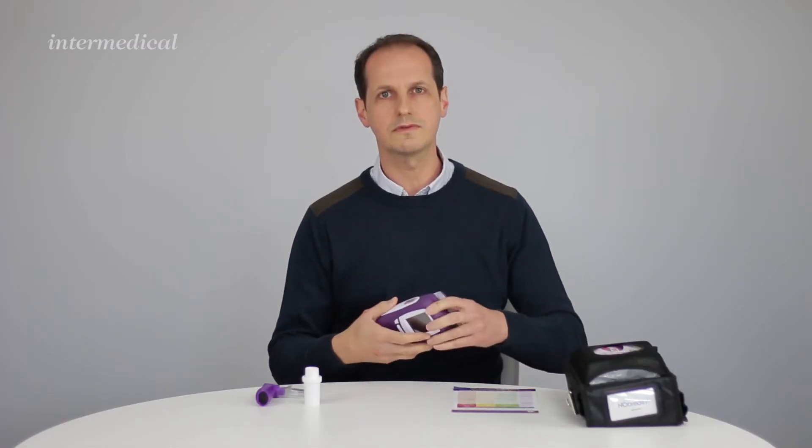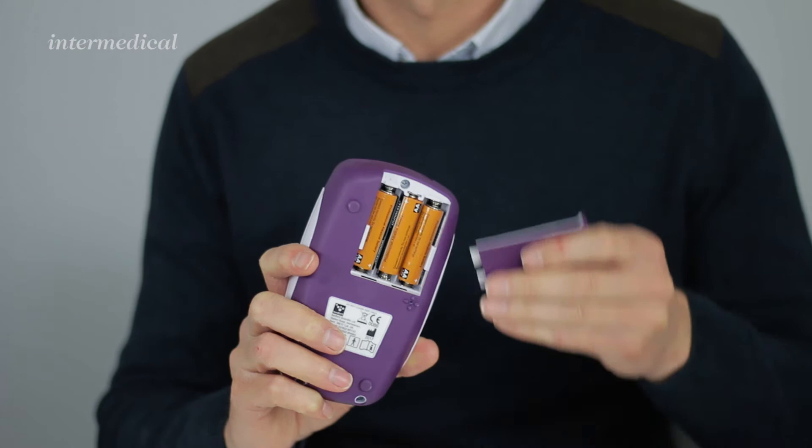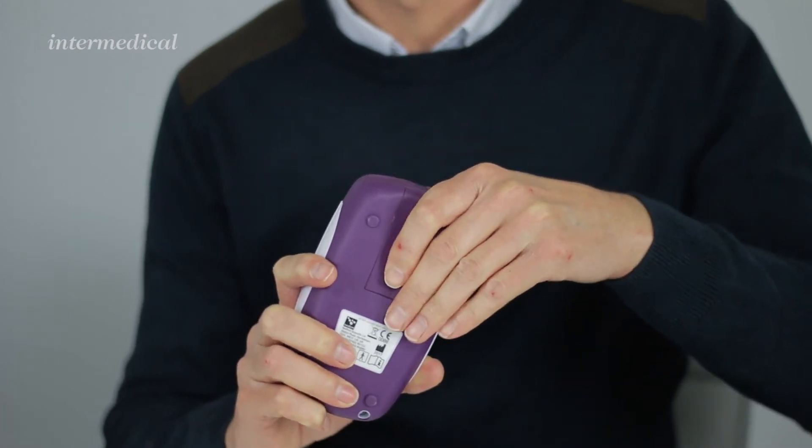The device runs off three AA batteries and the on/off key is on the top. When you switch it on you hear the pump start running, and the device will take 60 seconds to warm up.